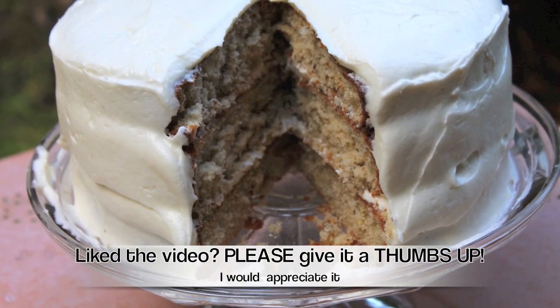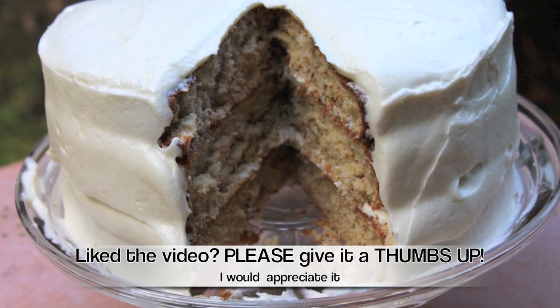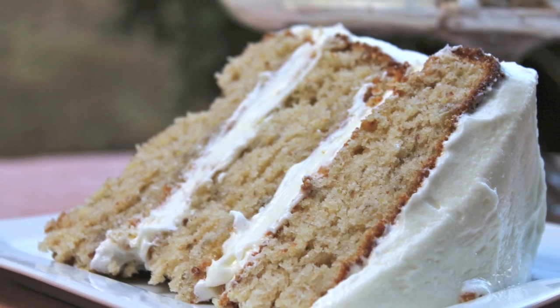If you liked this video, please give it a thumbs up — I would really appreciate that. And if you are not subscribed to my channel, please do so, I would love to keep in touch. See you all soon.